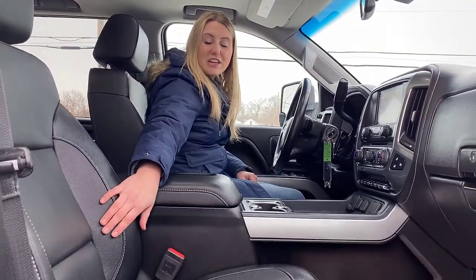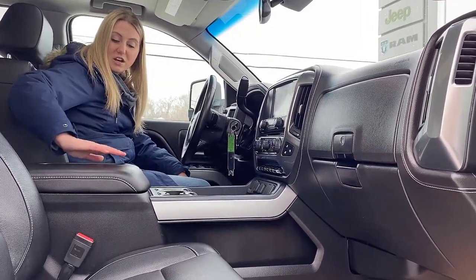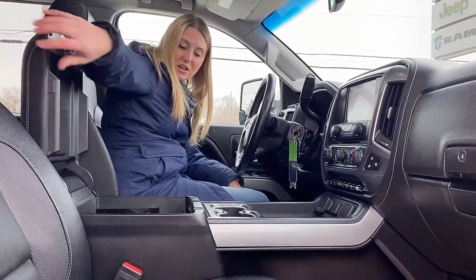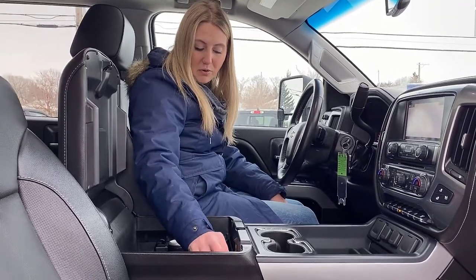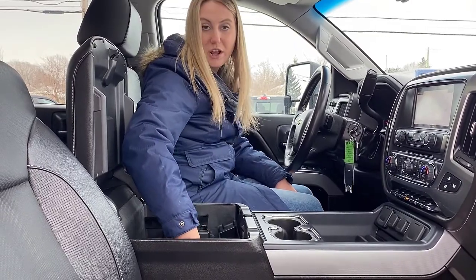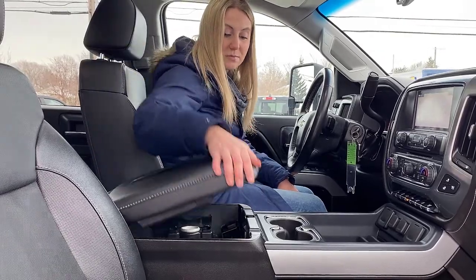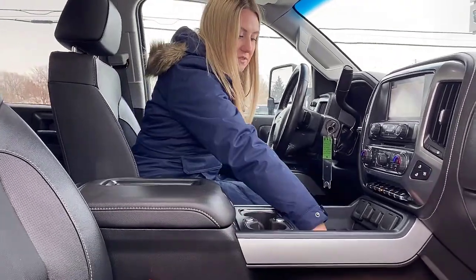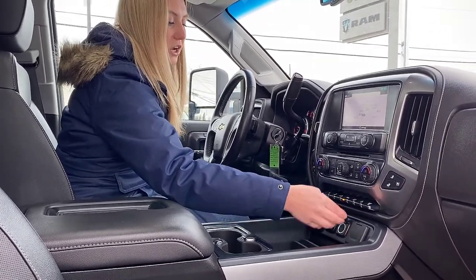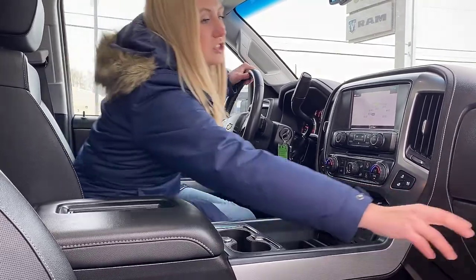On the inside of the truck you have really nice leather heated and cooled seats as well as a heated steering wheel. In the center console area you have a wireless charger for your phone up on top. Opening up the center console, you have tons of space, two USB ports, a 12 volt auxiliary port, and your onboard air compressor for both sides of your airbags so you can use them individually. You have your cup holders and a 115 volt plug-in here as well.